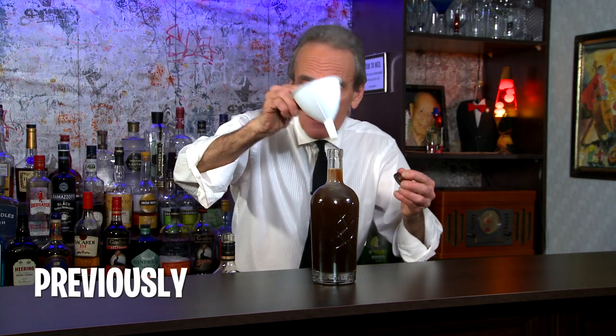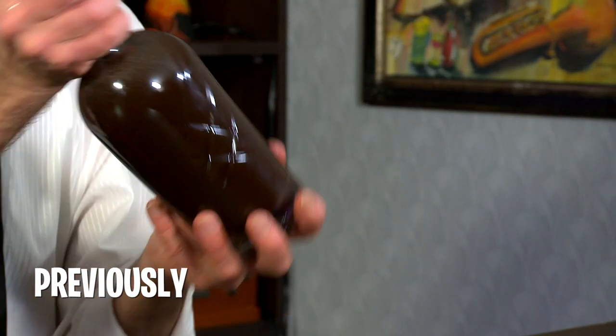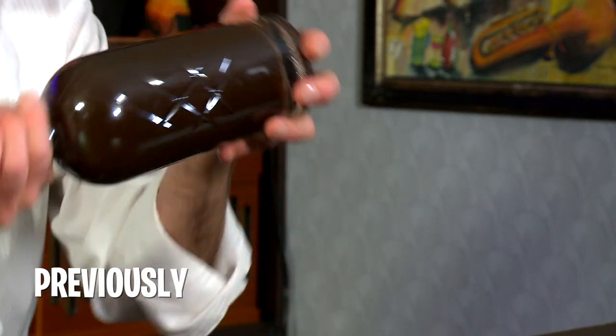Look at that. Look at that gold. You can shake it up every so often, just very gently like this, for about two to three weeks.